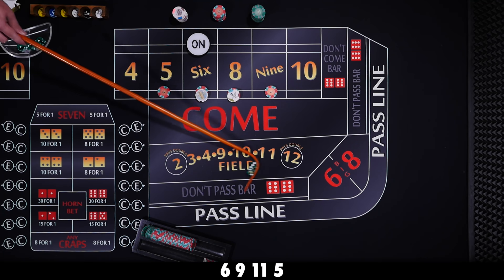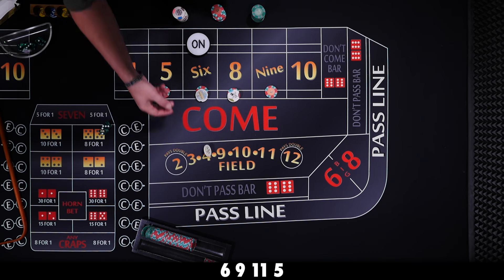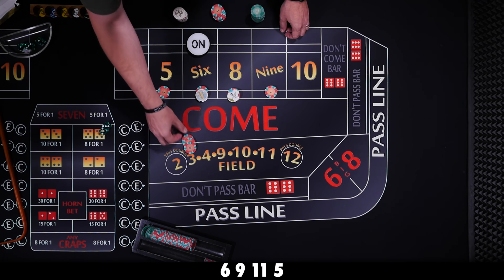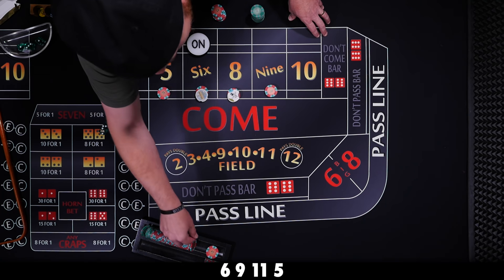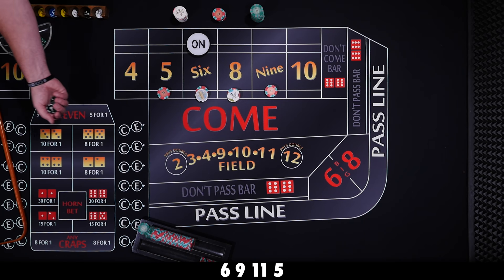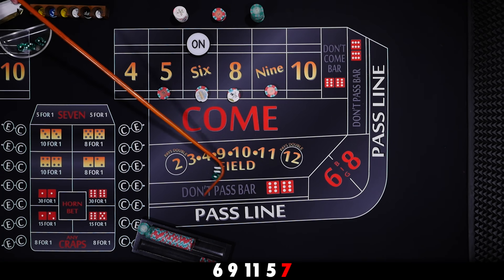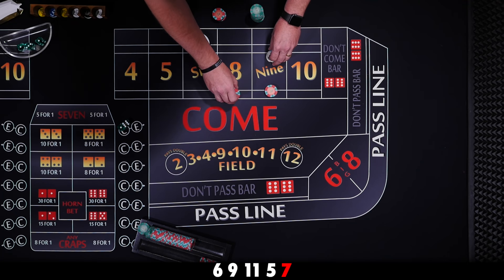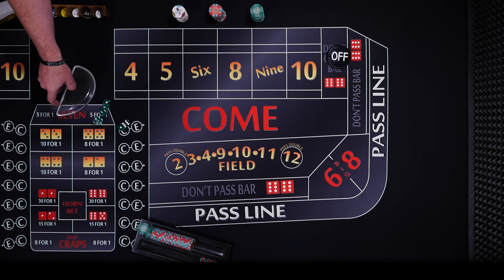Five hits! $10 is going to pay $14 — drop the dealer one and get paid $15 for one. Maybe press the five and nine. Seven out — but that's okay. It's a short roll, three or four rolls, but it doesn't hurt us. We've already got a profit for the shooter. We're in good shape.